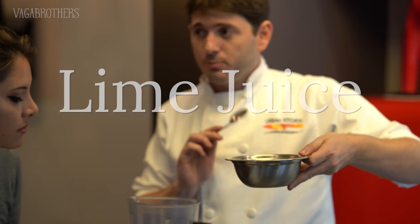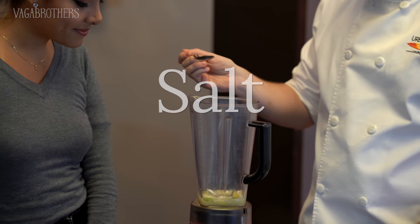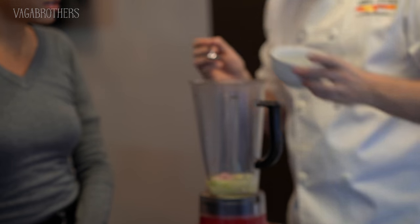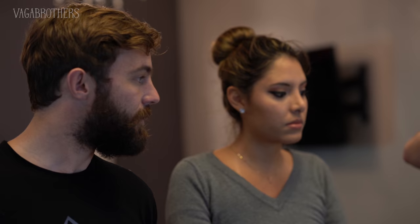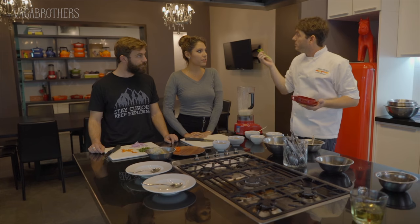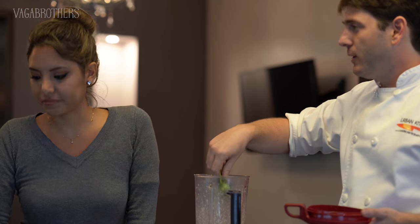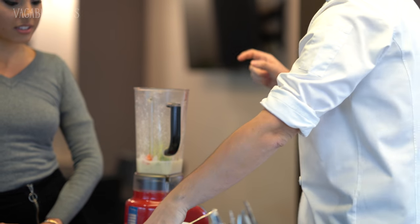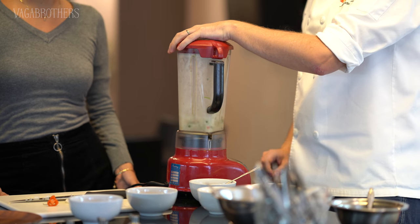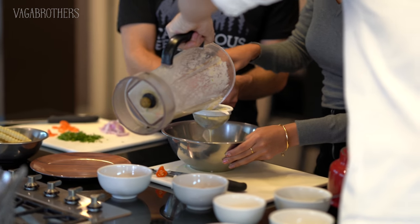Lime juice - the most important ingredient in this part of the recipe. You're in Lima, right? A little salt, and this is a very, very mild fish stock. Why mild? Because I don't want my ceviche to taste like a soup. Ice cubes, and blend it really well. For ceviche, which one is better - this one or the white? For the ceviche dish, always red. Always. If you don't have red, chili. We want our tiger's milk to be thick, but not too chunky.